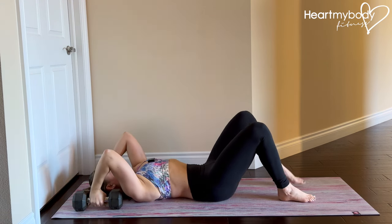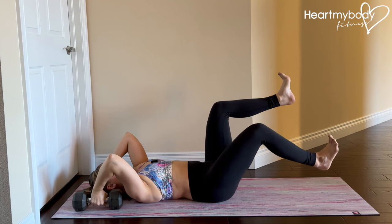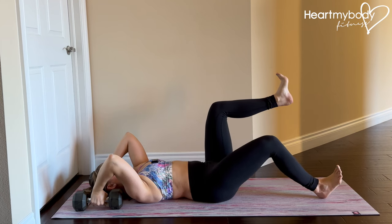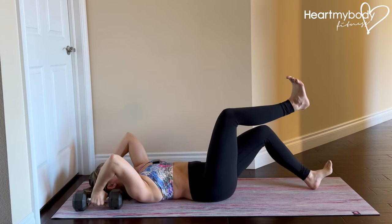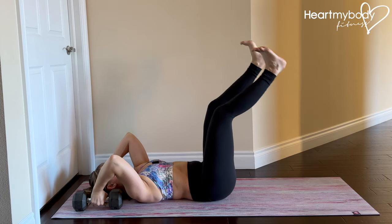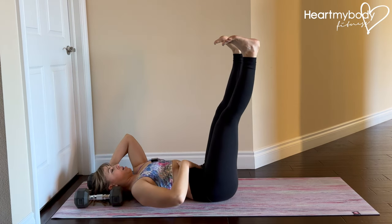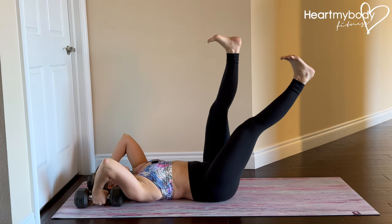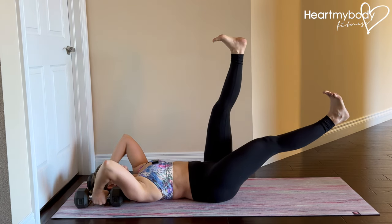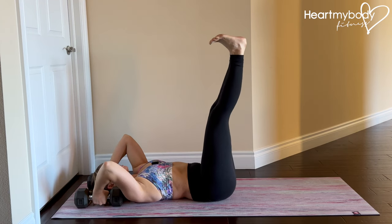From here, lift one leg, then the other. You've got the option to either do heel drops — down and up, inhaling down, exhaling up. If you're ready for a little bit more, extend your legs straight — not way up here, but over your hips — and perform a single leg lowering. Inhale as you lower, and then exhale as you come up. Switch sides.